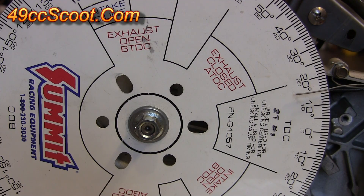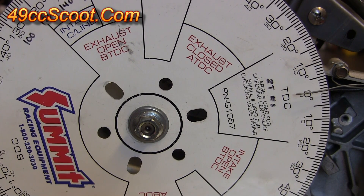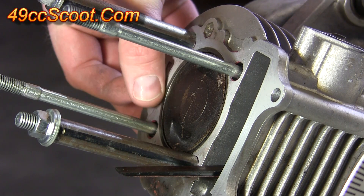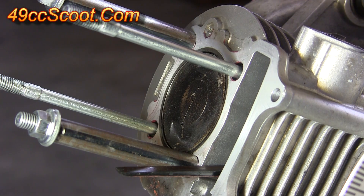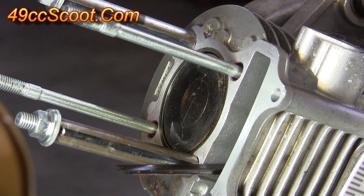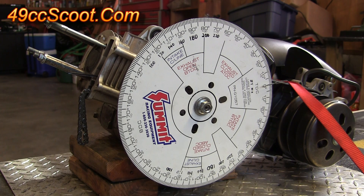Now I'll rotate the engine until the zero lines up on my timing pointer for top dead center. My degree wheel is now lined up at top dead center, and you can see that the piston is very high in the bore with very little space between the piston crown and the top of the deck. I can verify that my top dead center setup is correct because if I move the flywheel in any direction, the piston begins to drop down. Setting it back to zero and moving it the other way, the piston drops again. The degree wheel is now finished, set up at zero degrees — true top dead center. You can use it to verify the flywheel markings, check port durations, check cam durations, or whatever task you had in mind.